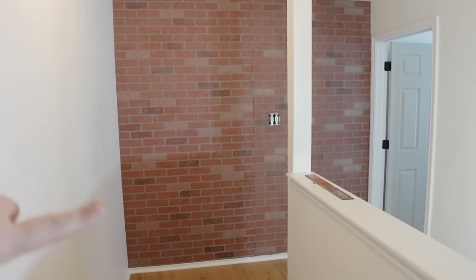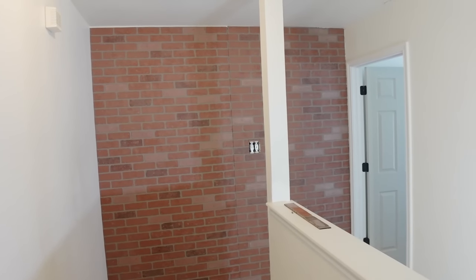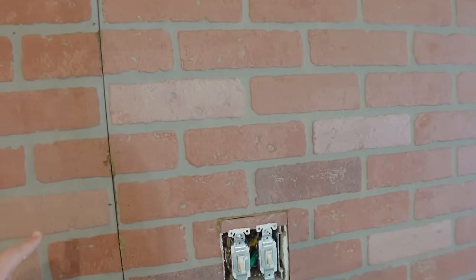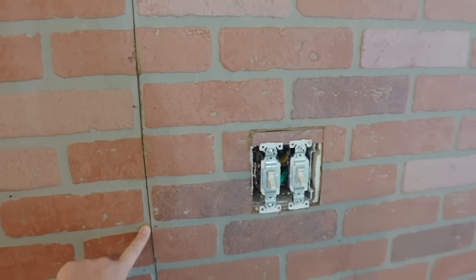Yesterday we got all of the brick up on the walls, and today we're going to work on making this look more realistic — through a lot of trial and error, I'm sure. The main thing we're going to work on is covering these seams. I don't have an exact plan that's all going to go perfectly — I have a bunch of supplies, I've watched a bunch of videos, and I'm just going to try to see what works. The first thing I'm going to suggest is to find an inspiration photo to help you pick out colors and keep you on track as you go.